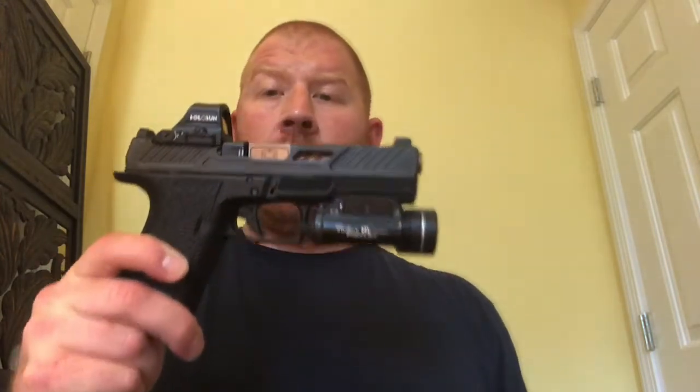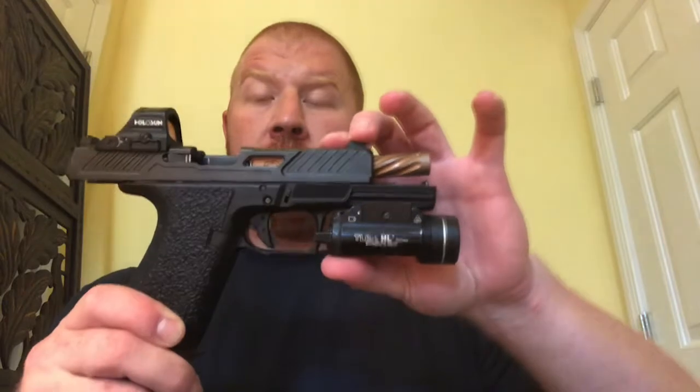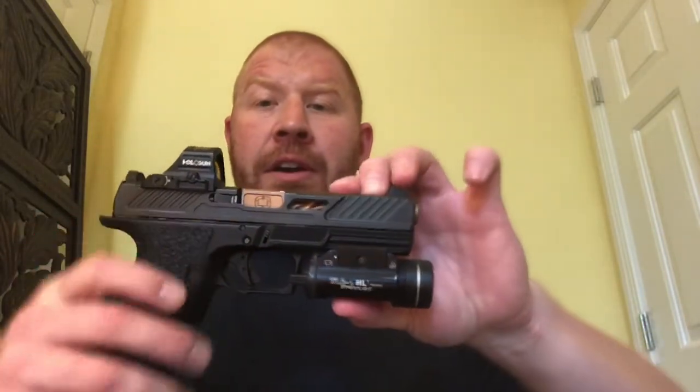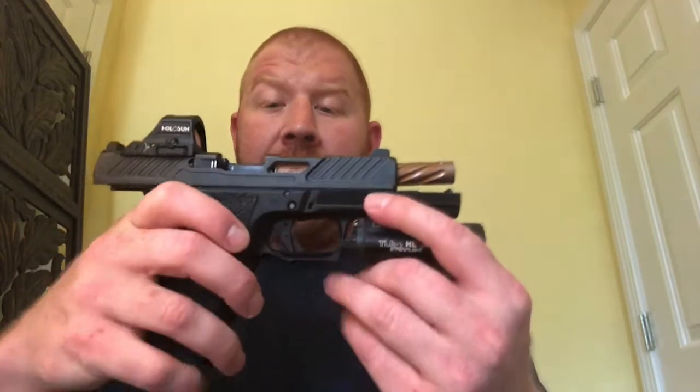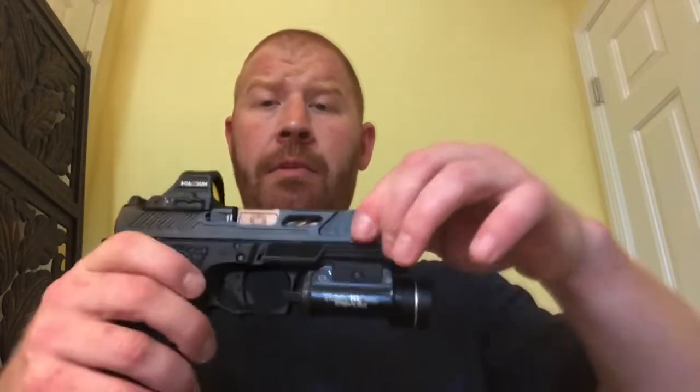Just coming here to talk about my one-year review of the DR920. This is a Shadow Systems DR — meaning the Duty Roll — 920. They're basically their version of the Glock 17. They also have an MR920, which is their compact. I've had this gun for one year now, and let me just start off by saying it is absolutely fantastic — this thing shoots great.